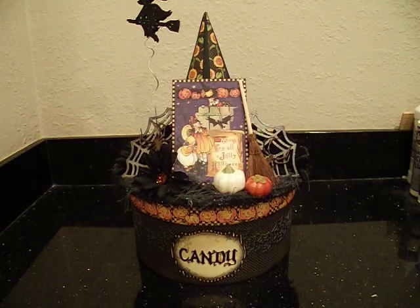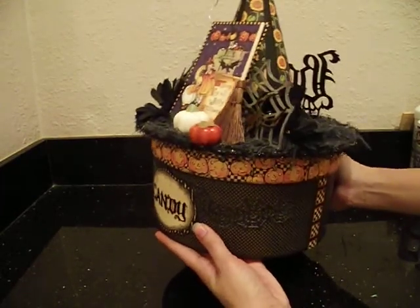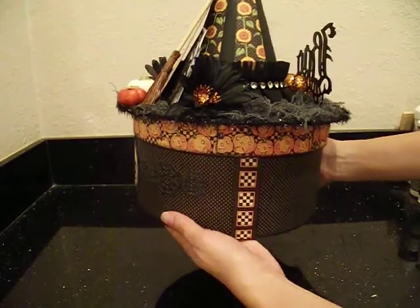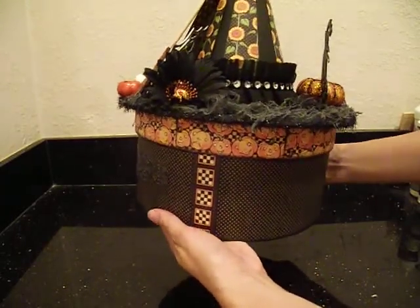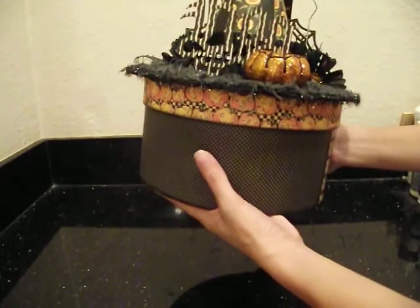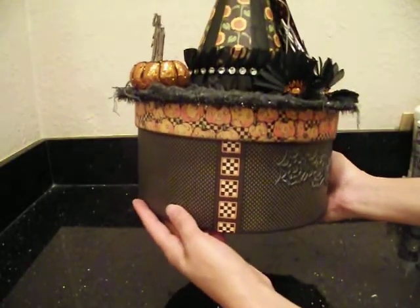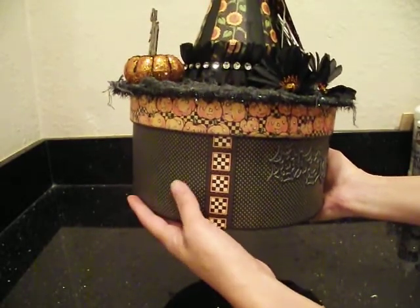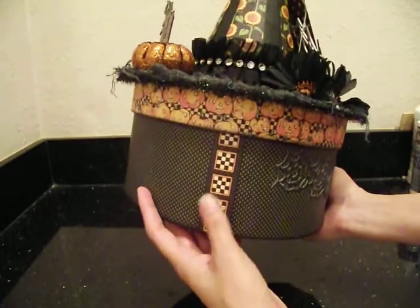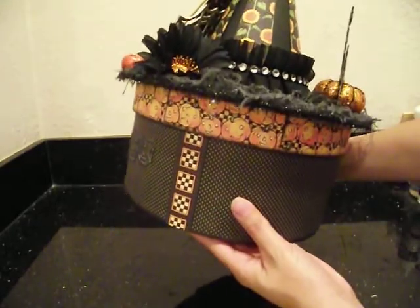I used the Graphic 45 Happy Haunting collection, which I love. This papier-mâché hat box is quite big - I believe it's 8 inches - and you're not going to have enough paper, so I had to use several sheets. I don't like seams, so I had to cover them as best as I could. I did use a bit of the Curtain Call - this black polka dot is Curtain Call - simply because I only had a few sheets of the Happy Haunting. So what I did to cover the seams is I took a strip from the Happy Haunting and added it on each of the seams, one on each side, just a little strip to cover where the papers line up.